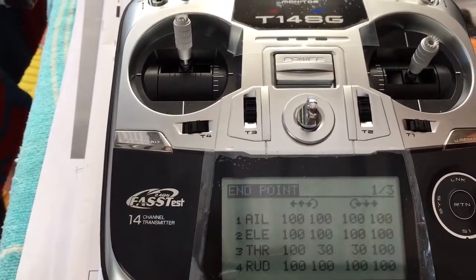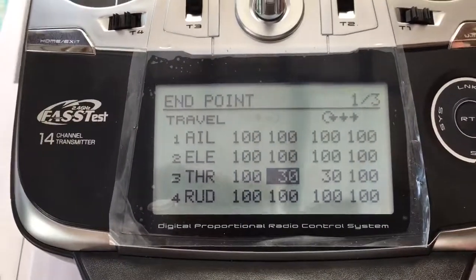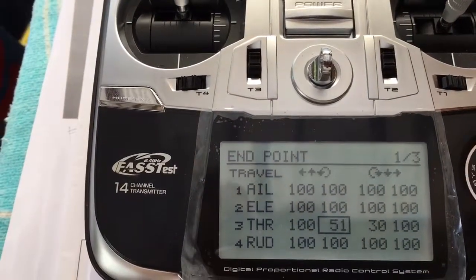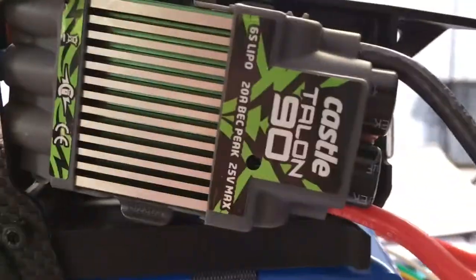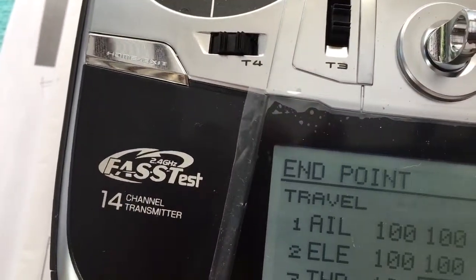I'm going to go to the up stick endpoint and increase it until the beep sounds. There's the beep and I'm getting a flashing red in the LED. It's at 104, so I'll add two more — 106.